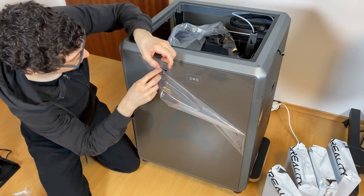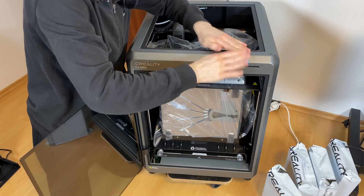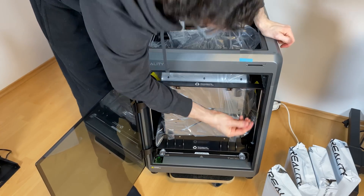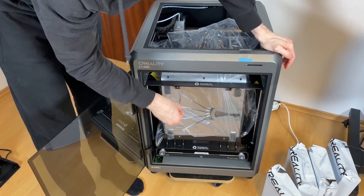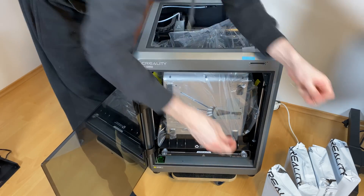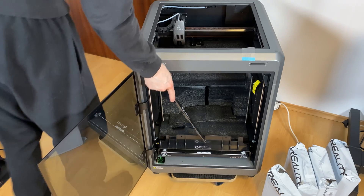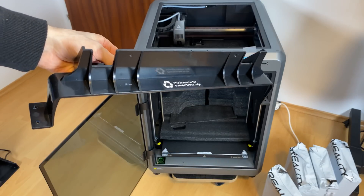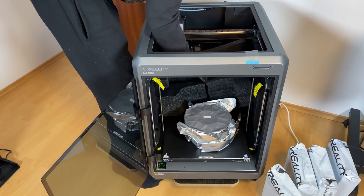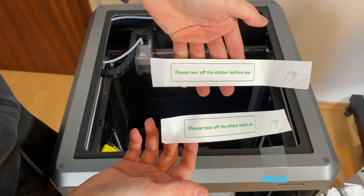Now we pull off all the tapes and start removing the transport brackets. For this we simply need a hex key to remove the screws. The bracket comes off along with two more screws down below. We take out the upper bracket — it's only for transport — along with additional padding. Two more rolls of filament: black and white PLA.